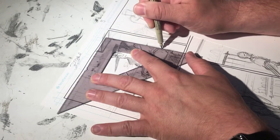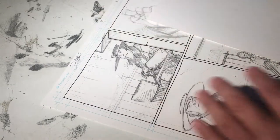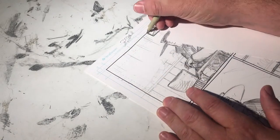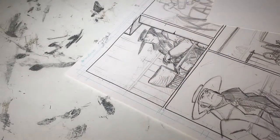Hi, this is Dee Bethel with a video of me inking very quickly. This is a page from Chapter 4 of Long John, as of yet untitled — or the title has yet to be revealed.